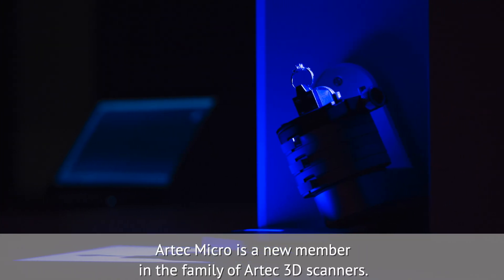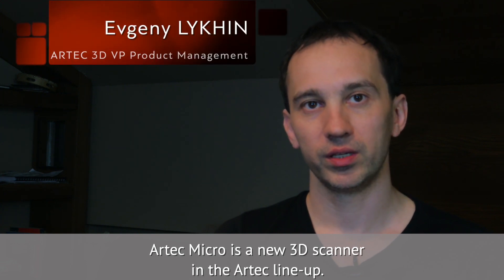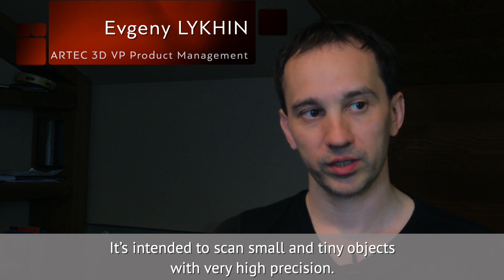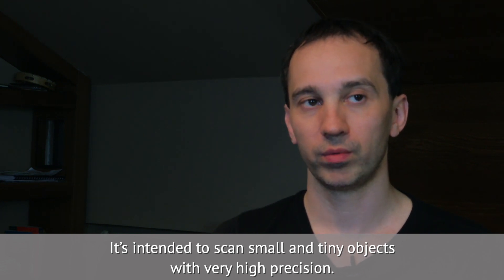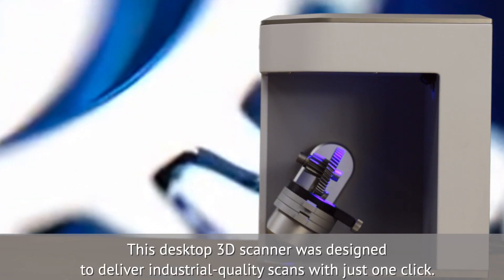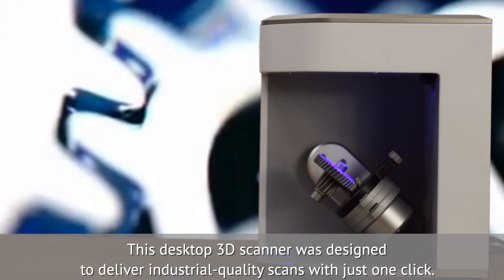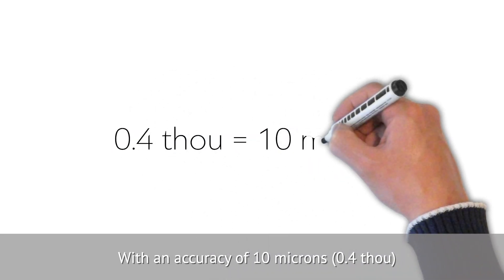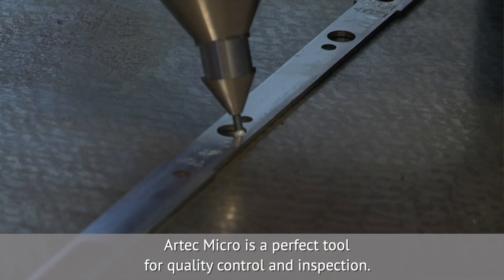Artec Micro is a new 3D scanner in the Artec lineup, intended to scan small and tiny objects with very high precision. This desktop 3D scanner was designed to deliver industrial quality scans with just one click. With an accuracy of 10 microns, Artec Micro is a perfect tool for quality control and inspection.